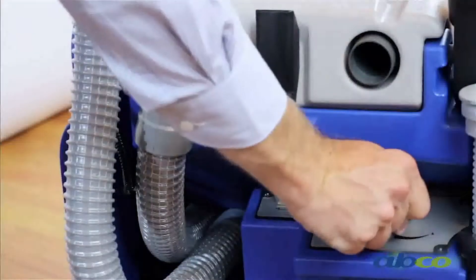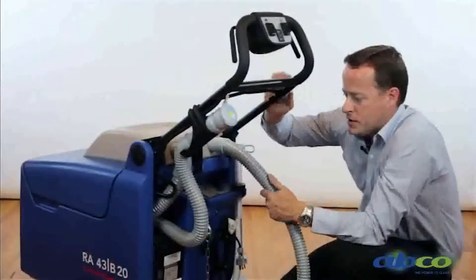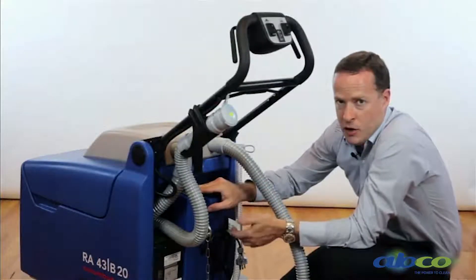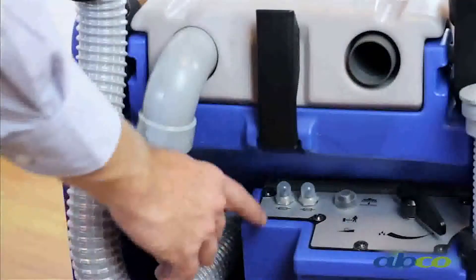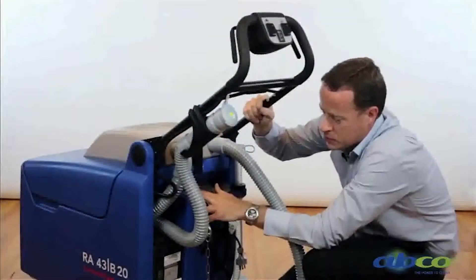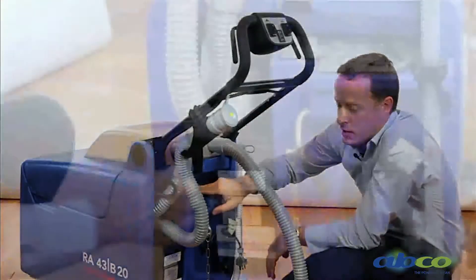We've got our water control here for adding extra water onto the floor — it's controlled manually. You'll notice two circuit breakers here. These are for if the machine overloads — for example, if we're trying to clean a harsh floor without any water or solution, it'll load the machine up and trigger a circuit breaker. These are reset circuit breakers, so if your suction motor or brush motor is not working, this would be the first place to check.